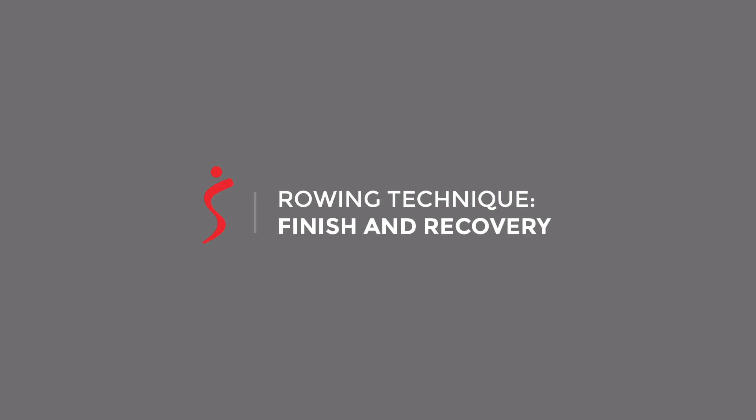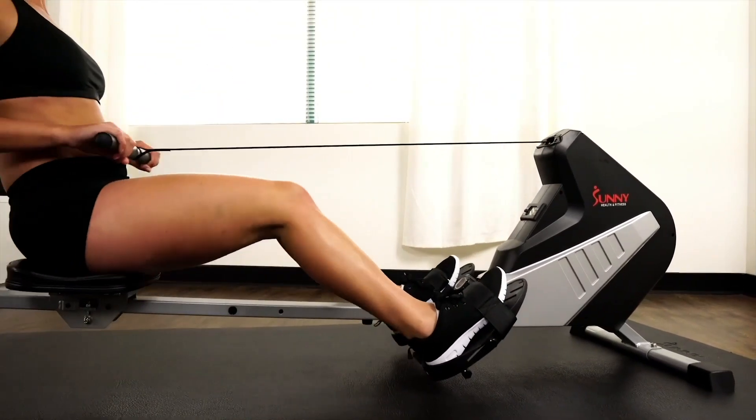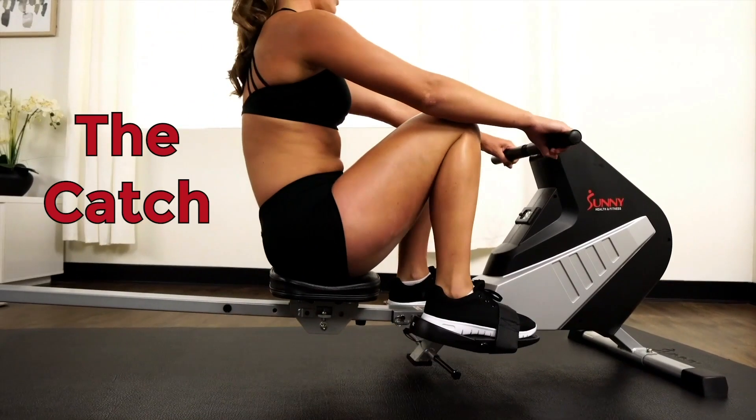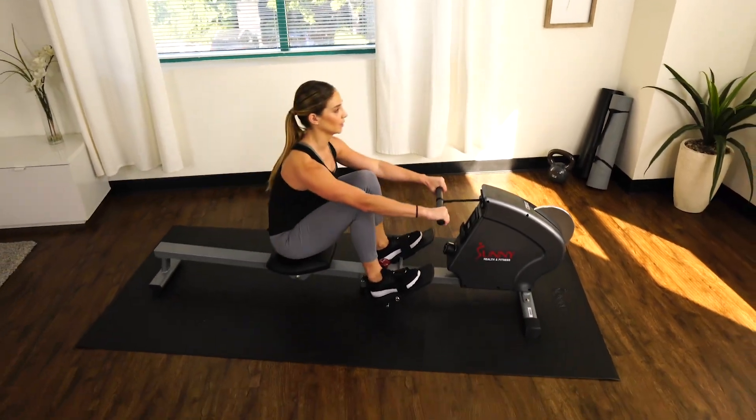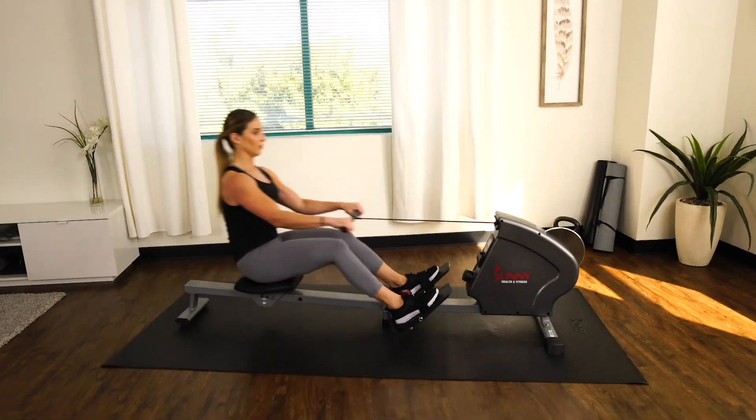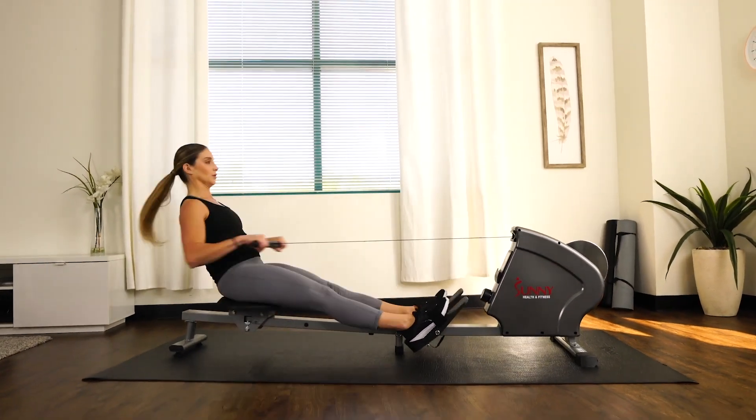In this final video, we will cover the last two phases of the rowing movement, which are called the finish and the recovery. The rowing movement starts with the catch phase and seamlessly transitions into the drive phase. To complete a full rowing stroke, you will have to complete the finish and the recovery portions of the stroke.